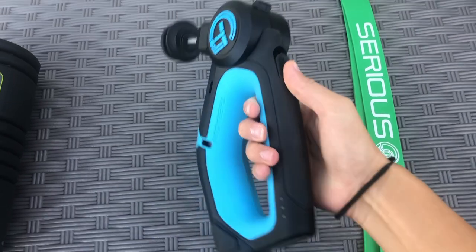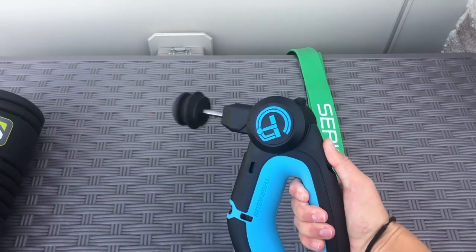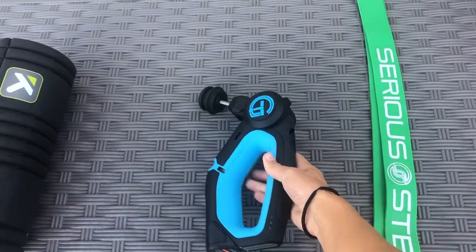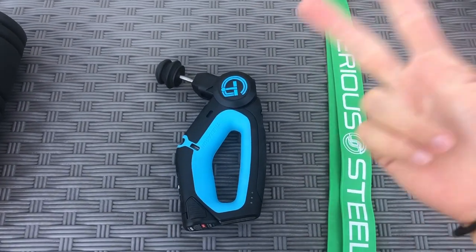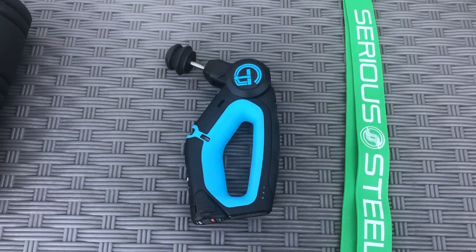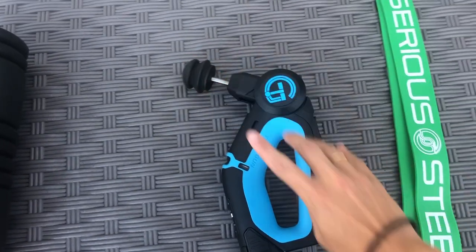Next up is the Theragun. I've done a full review on this before, but it's an awesome machine. It's for pulse-related therapy — you turn it on and it pulses up and down. It really helps release lactic acid. I use it all over my body: back, shoulders, neck, calves, quads, hamstrings. It's especially great if there's a huge knot because this nozzle is awesome.